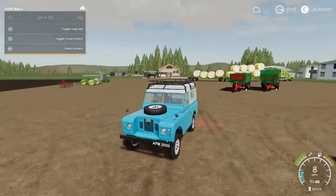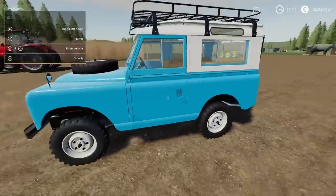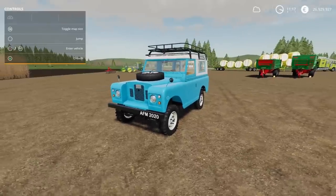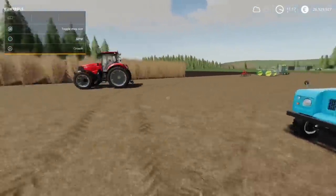We now have a Land Rover — how cool is that? I know there'll be the aficionados who say, well actually, technically that's a 1971 and therefore it's not actually a Land Rover. It's a Land Rover, I don't care what you're saying — fingers in my ears. That's by AF Modding. Love it.